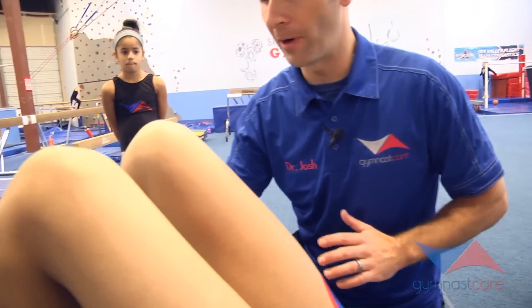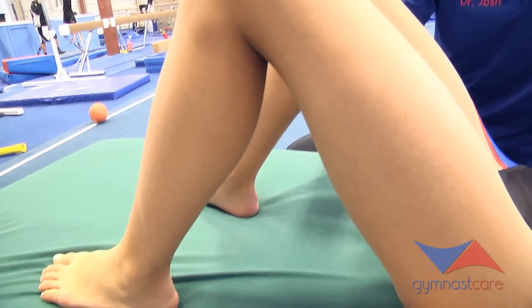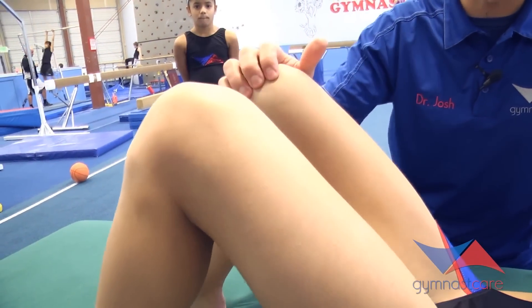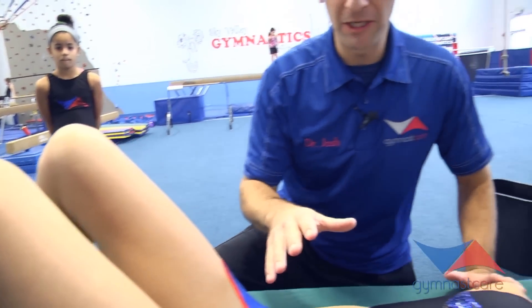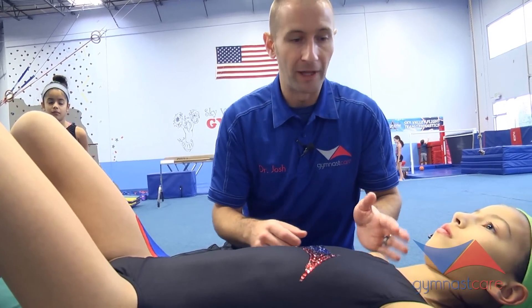Here's our phase one core and landing protocol. We're going to start with our athletes on their back, knees bent, feet shoulder-width apart, toes facing forward, and we want their knees strong — I don't want to be able to move them around. We're going to have them tighten their core, but there are a couple things we don't want: we don't want them to move their hips backwards, and we don't want their shoulders to round forward.